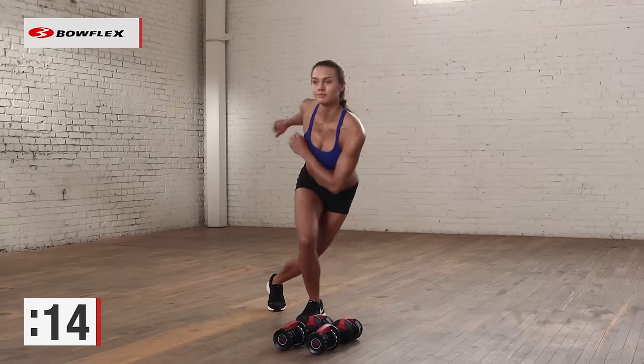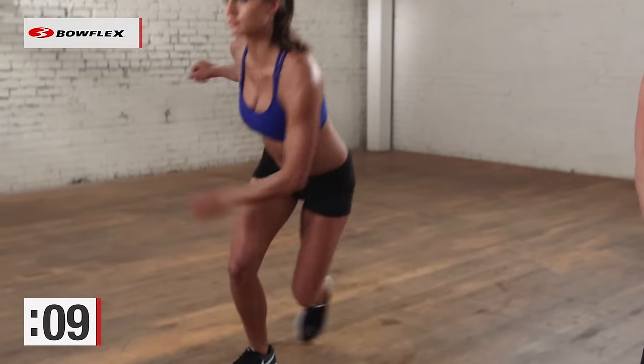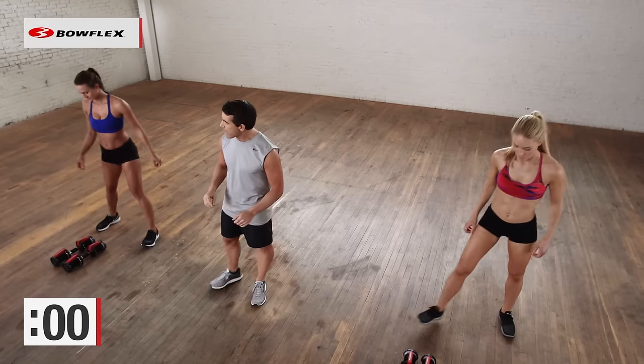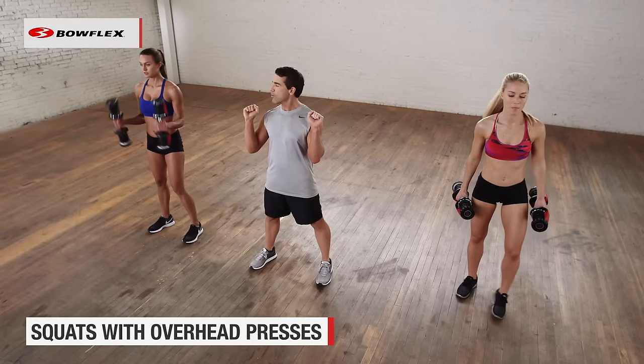15 seconds. Work hard. Whatever you can do at home, you take breaks when you need to — you build up over time. It's nonstop movement. Let's grab those dumbbells for our last exercise. You're going to hold them up at your shoulders — we're going to do a squat and then overhead press.